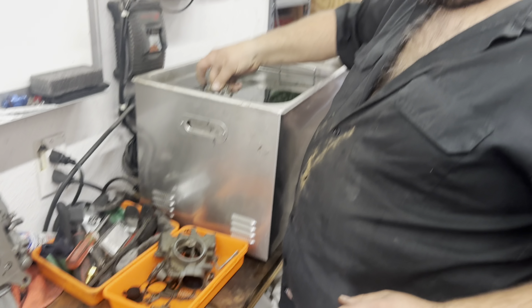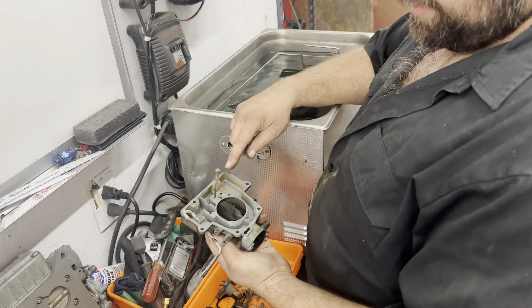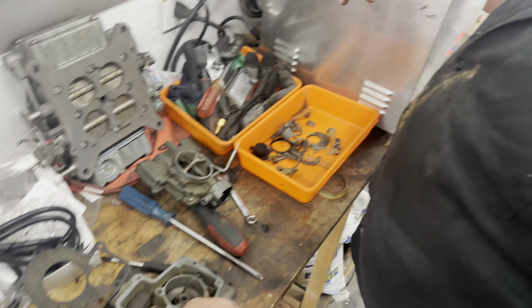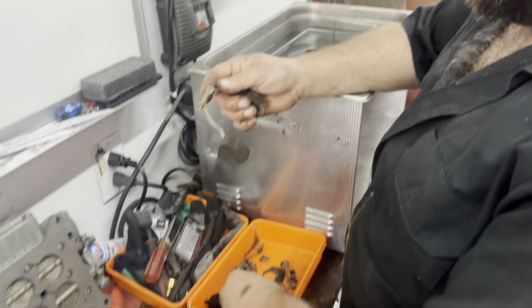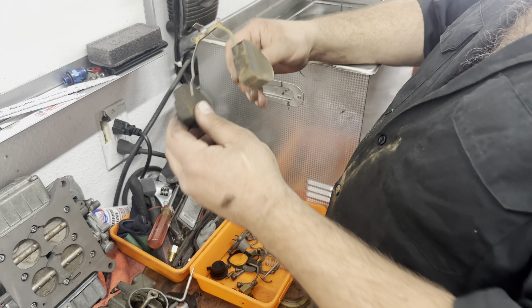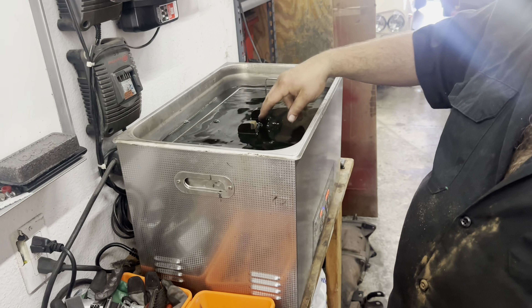I'm gonna put the big pieces in the juice. This I gotta fight apart a little bit still because it's a little scuzzy. Our floats come out — there's the bracket, there's the rod, there's the float, and they float, so we're good there.